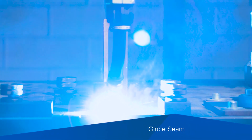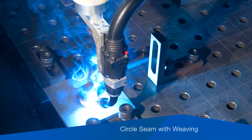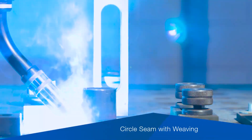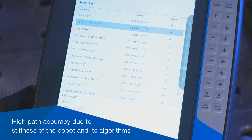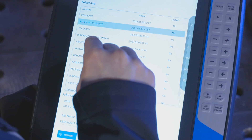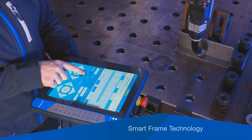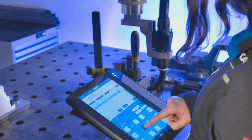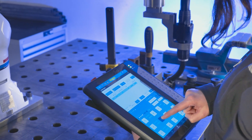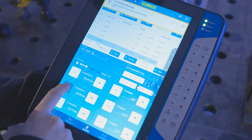Circle seam and circle seam with weaving are also supported. The high path accuracy is due to Yaskawa's decade-tested algorithms as well as the high rigidity of the robot. Smart frame technology detects the orientation of the tablet and adjusts the coordinate system. The Weld Builder is the ideal entry level for the Yaskawa programming language.